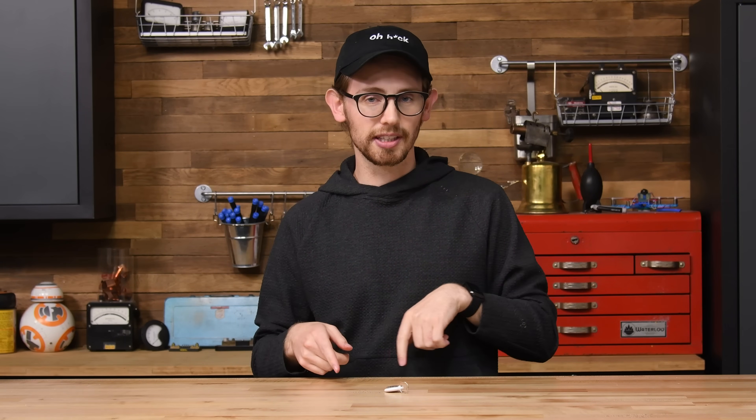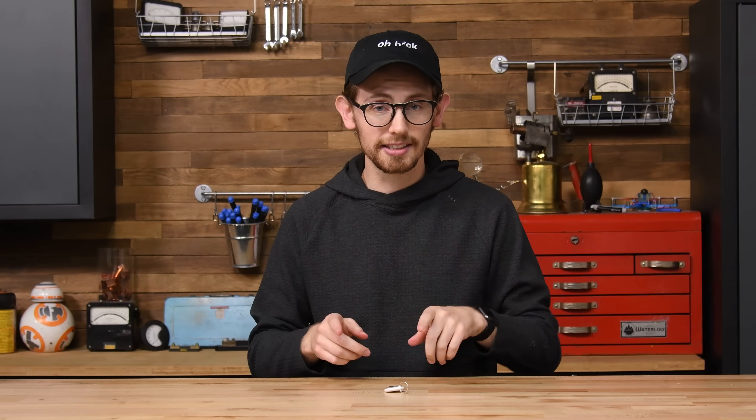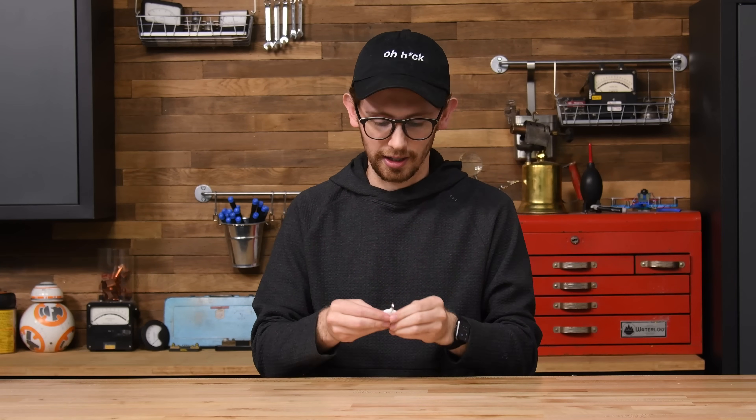If you know of another way to attach these things to your keys that we didn't mention, let us know in the comments below. Thankfully, I think this one still works.